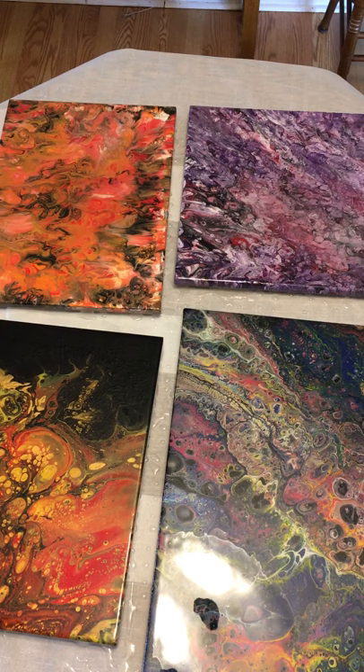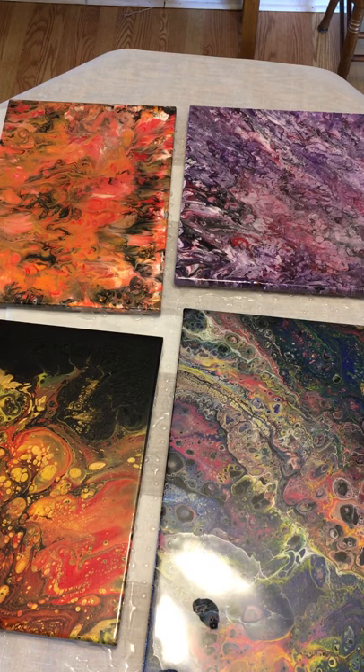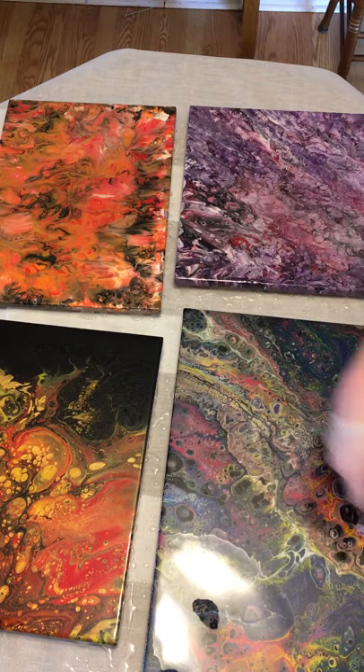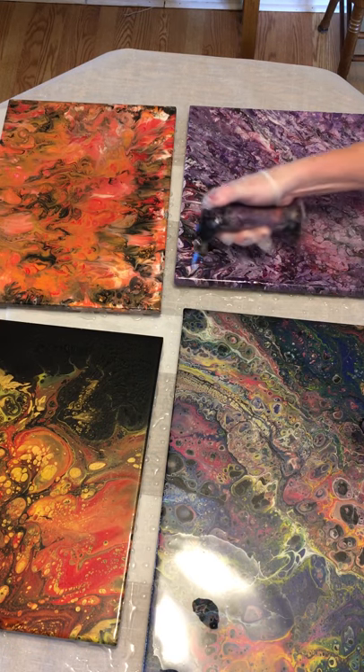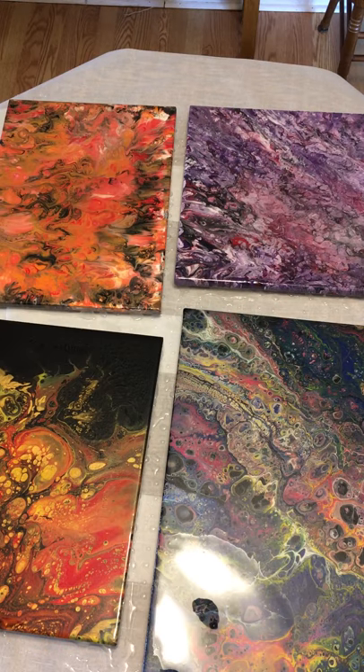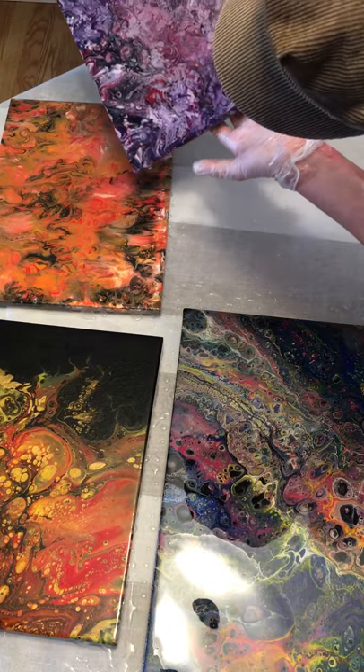I'll hold it over the other paintings and pull off one of these gloves. Popping air bubbles — I'll walk away and come back and find more bubbles. I forgot — I've got to tilt this one too.